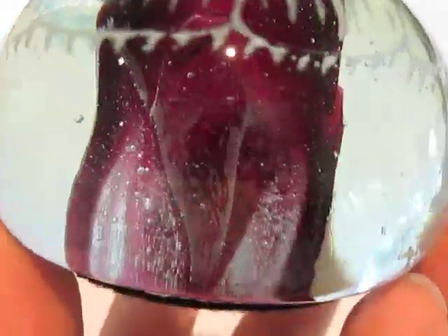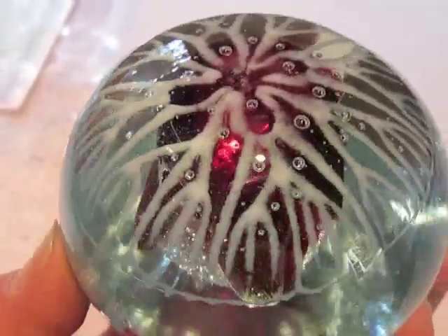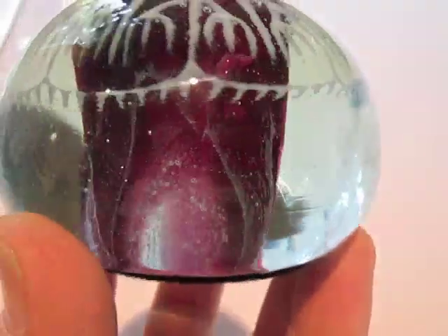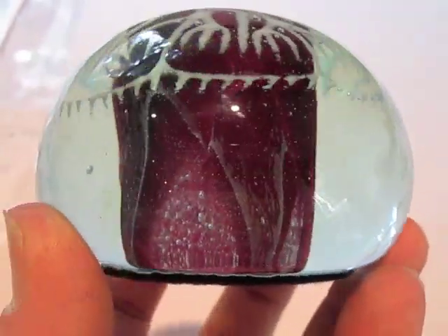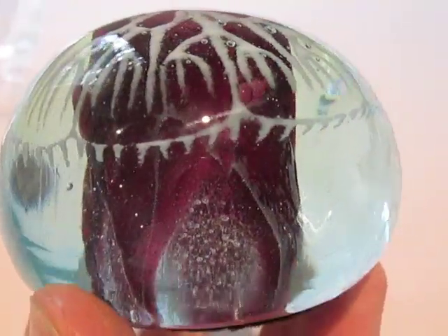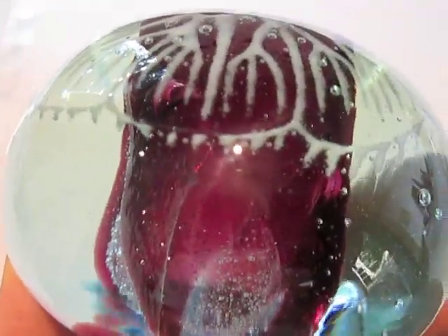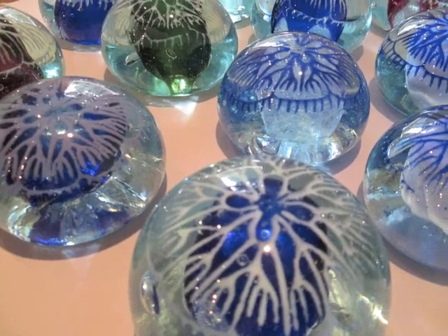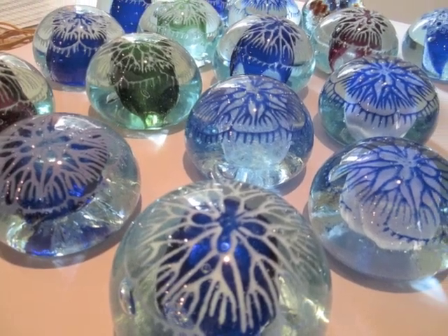There, and there's the finished paperweight. You can see the pickup of the powders for the jellyfish design, and you can see the trailing fizz and color making up the underside of the jellyfish.